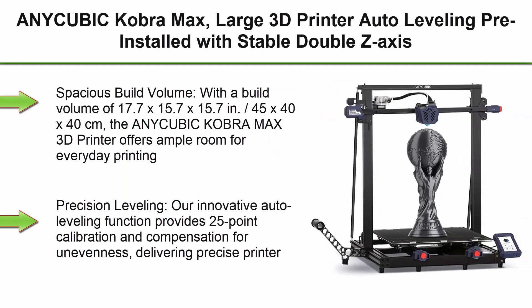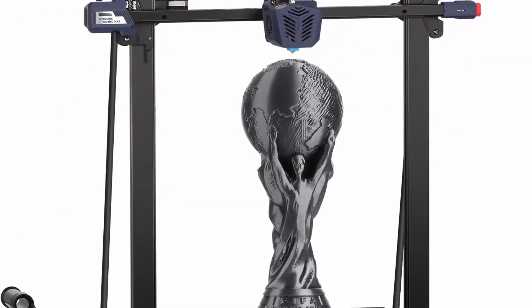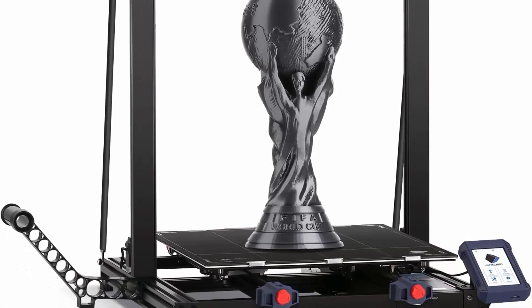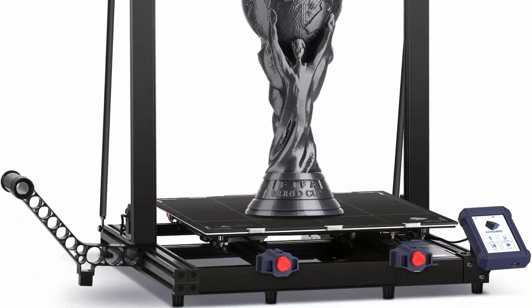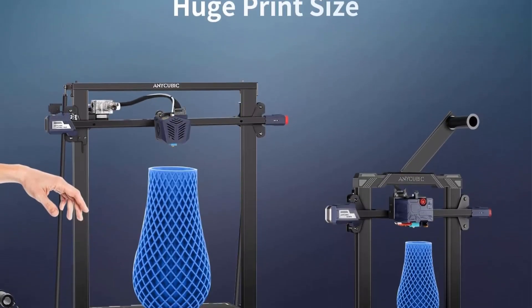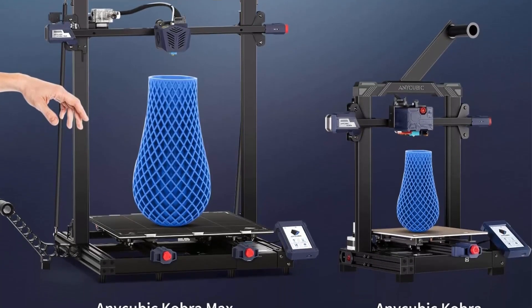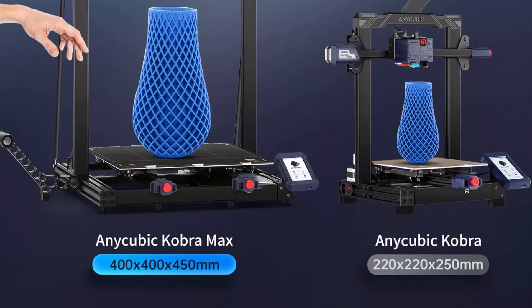Top 4: Anycubic Cobra Max — large 3D printer with auto-leveling, pre-installed with a stable double Z-axis and faster printing speed. Fully open source and easy to use for beginners, with printing size 400 x 400 x 450 mm. With a build volume of 17.7 x 15.7 x 15.7 inches (45 x 40 x 40 cm), the Anycubic Cobra Max offers ample room for everyday printing needs and greater design flexibility.